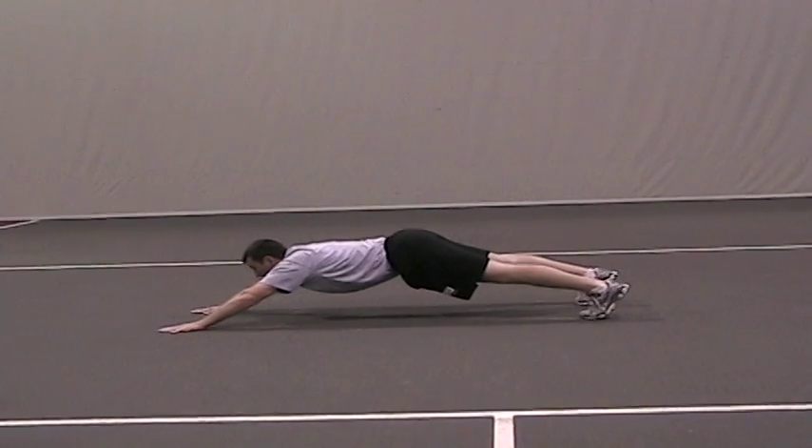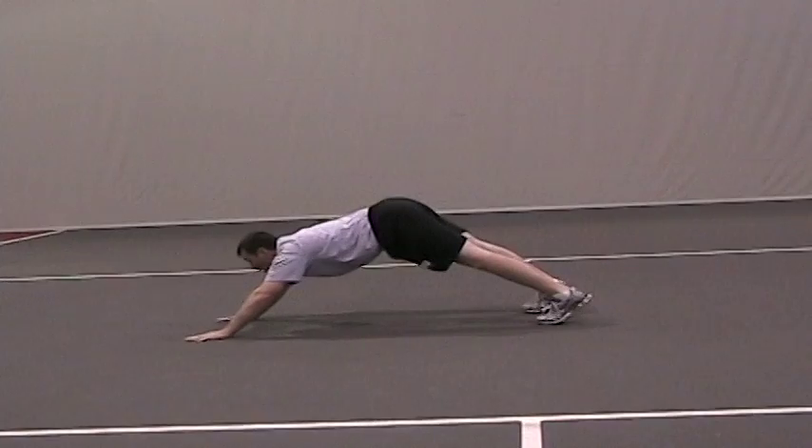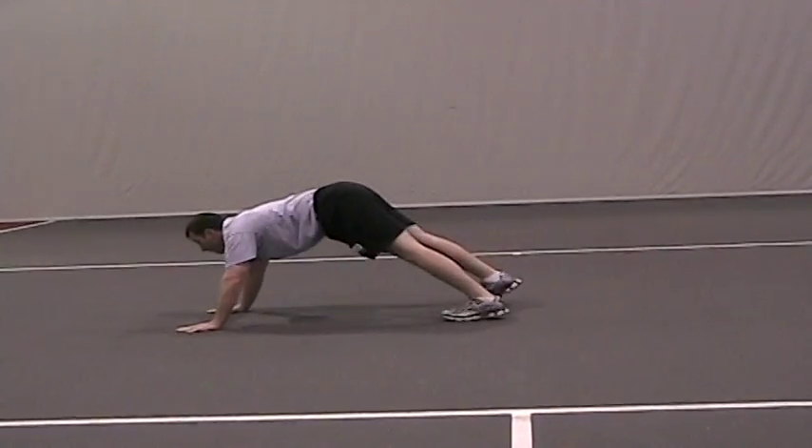Still keeping your legs straight, walk your feet back up to your hands. Do this movement throughout the width of the court.